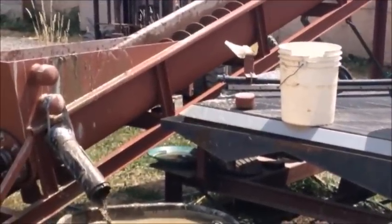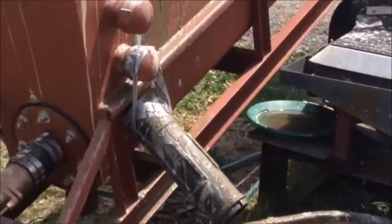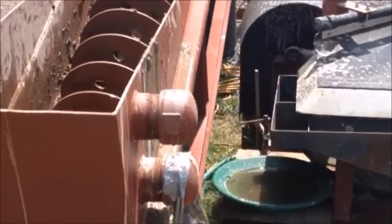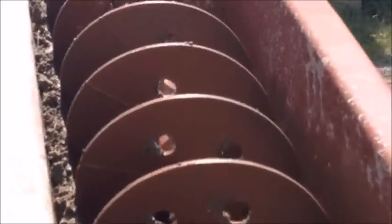This is Mt. Baker Mining and Metals and we've just finished off one of our spiral classifiers. What this does is it classifies material by size. There are three different sized discharges — we have it set in the lowest one — and the fine material stays suspended in the water and washes out into the tailings, while the coarse material augers up the trough and down into a bucket.